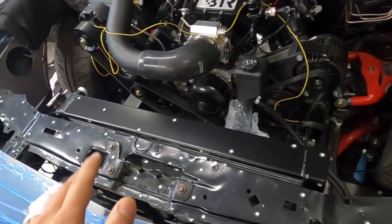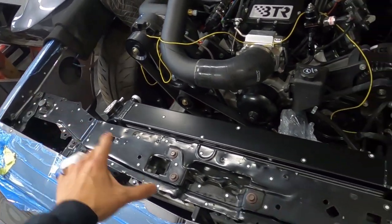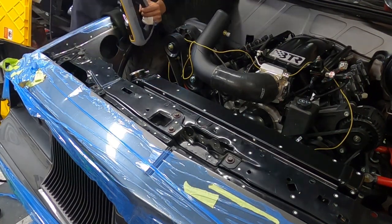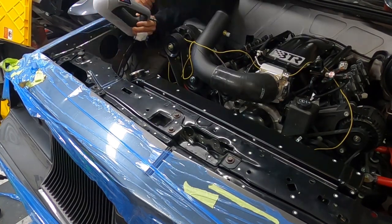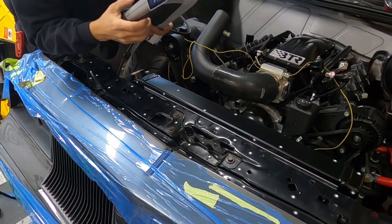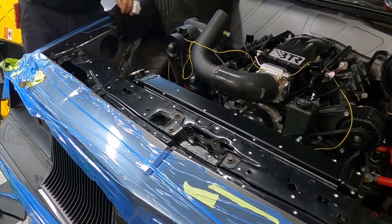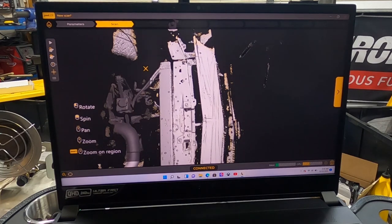I think that's enough dots — we should be fine with that. Let's get scanning! It has a really cool feature where you can hit pause, move around to a new position, then start again without losing your place. Now you guys get to watch what's going on on the screen.